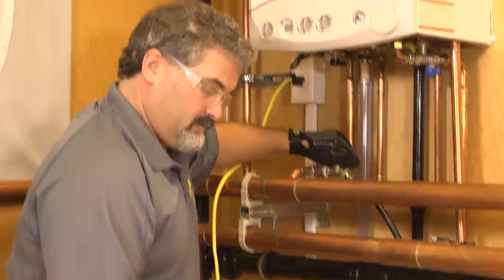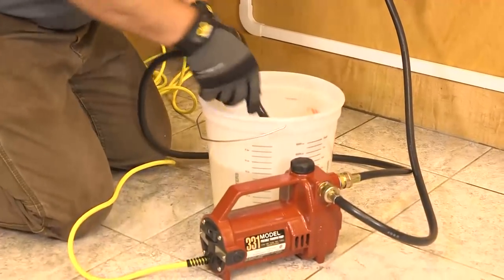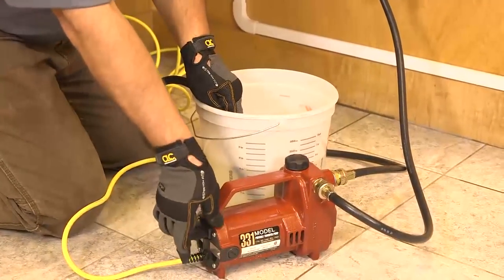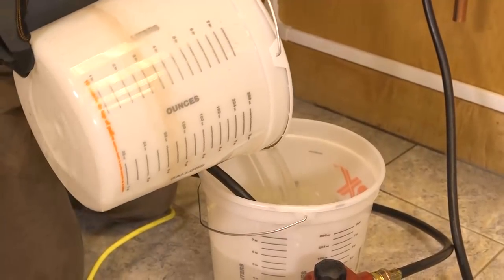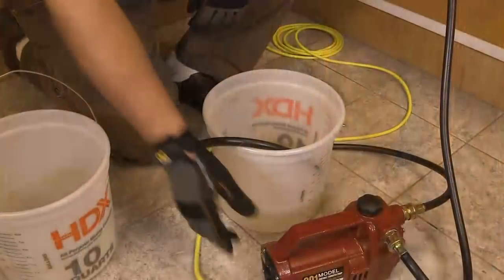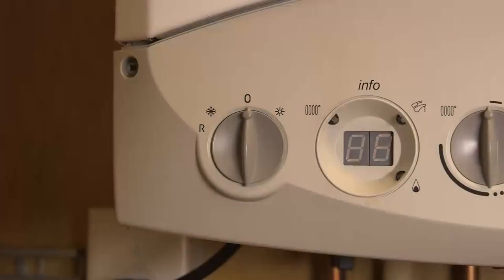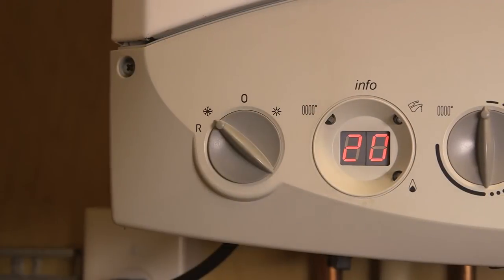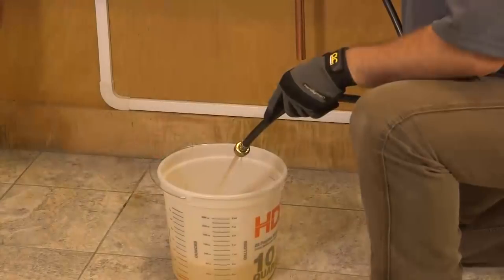Attach the pump and hose to the drain valve, prime the pump, and turn it on. Pump System Restore into the system without breaking suction. Add enough water to completely fill the system, then close the drain valve and turn off the pump. Reconnect the power and circulate for four hours; if the system is extremely fouled, circulate for 24 hours.